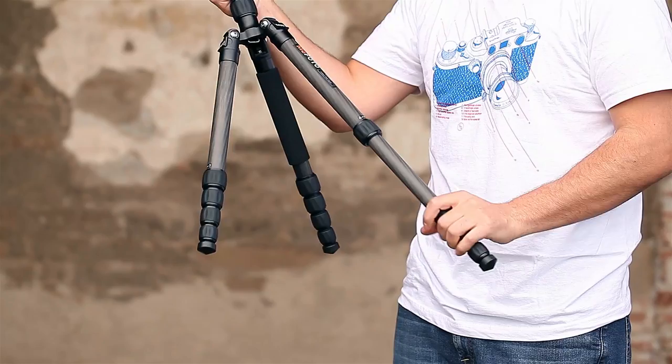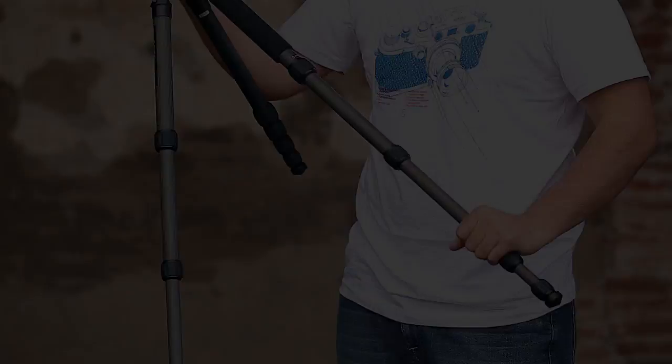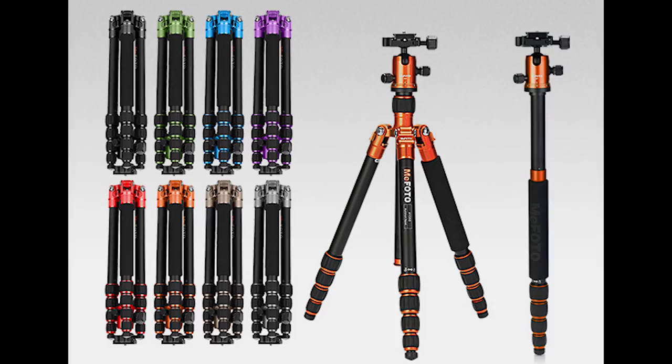Each of these tripods uses Arca Swiss quick release plates and twisting leg locks — really everything you're going to want in a tripod. The twisting knob adjustments are smooth yet firm to the touch and very easy to use. A nice unique thing about the Road Trip is that you can get the aluminum version in eight different possible colors, which is a nice feature if you're looking for something a bit more personalized.